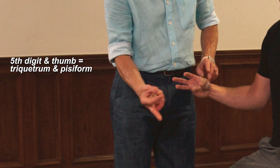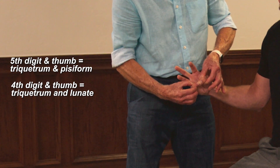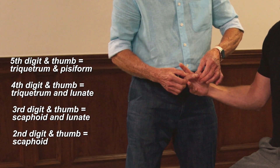Notice here: the fifth digit and thumb — triquetrum and pisiform. Fourth digit and thumb — triquetrum and lunate. Third digit and thumb — scaphoid and lunate. Second digit and thumb — scaphoid.